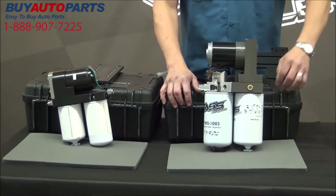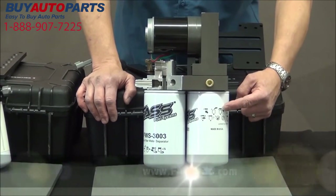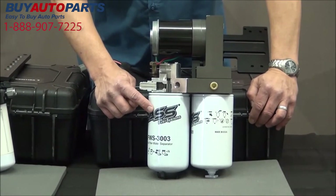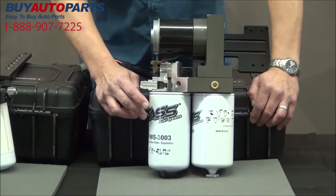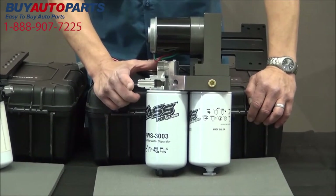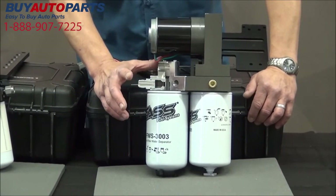To protect you further, if you go to fassfuelSystems.com — that's F-A-S-S, no T — you can find 27 different cross-references for the water separator and 27 different cross-references for the fuel filter. We do that so that when you're out on the road traveling and can't find a FASS dealer, you can find our filters at a TA truck stop, Flying J, NAPA, O'Reilly, or AutoZone.